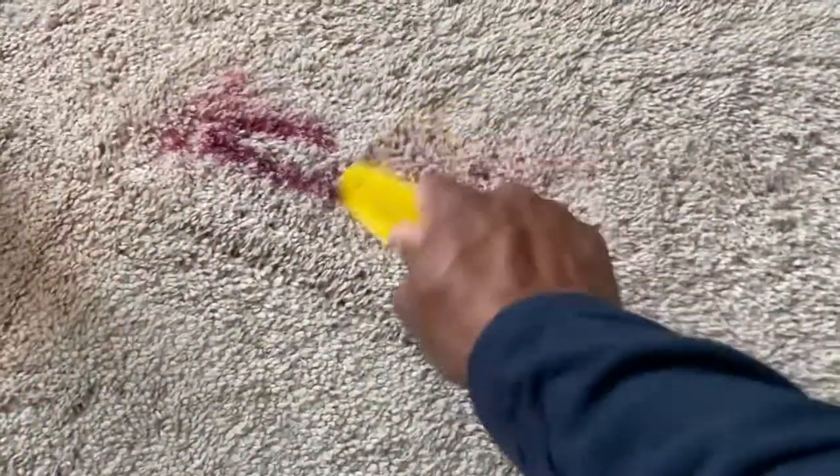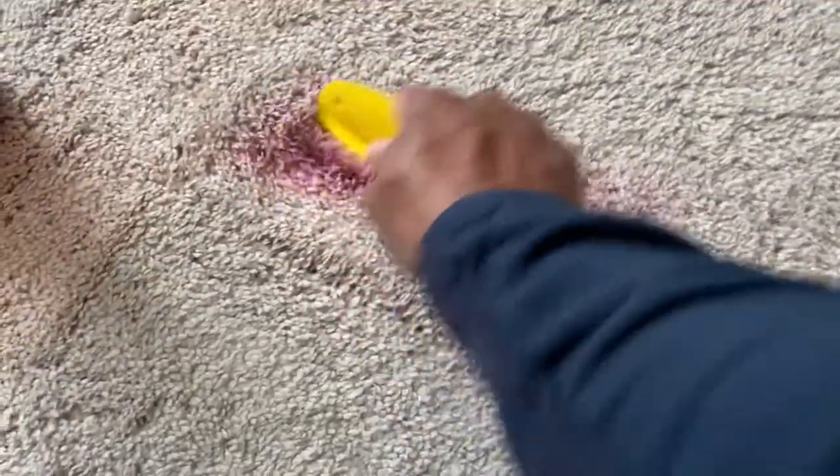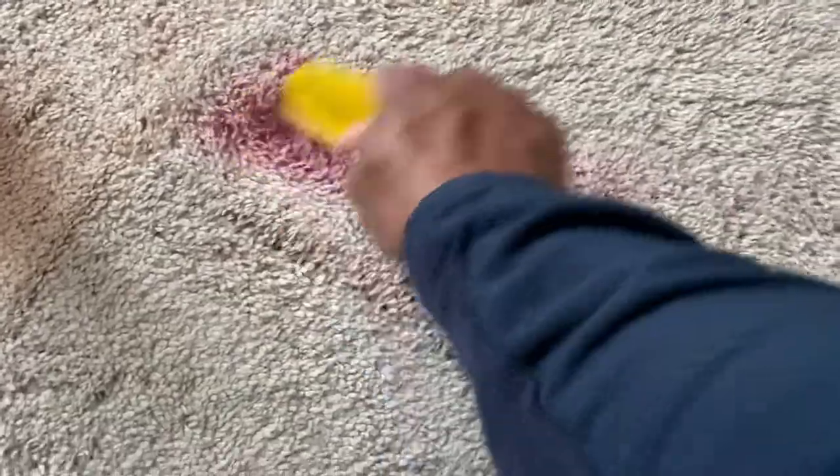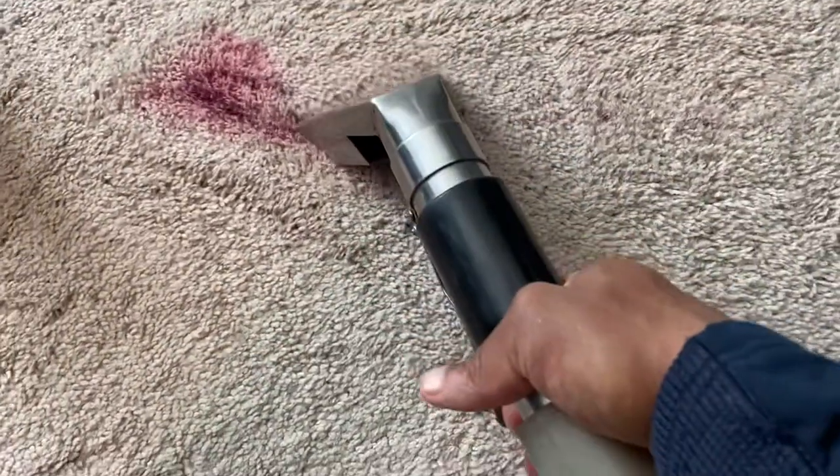The product is actually working and the fingernail polish is starting to come out, as you can see. It's going to be a great result. Continue watching here — if you have any questions for me, you can always ask in the comments below and I'll try to get to them and respond as best as I can.